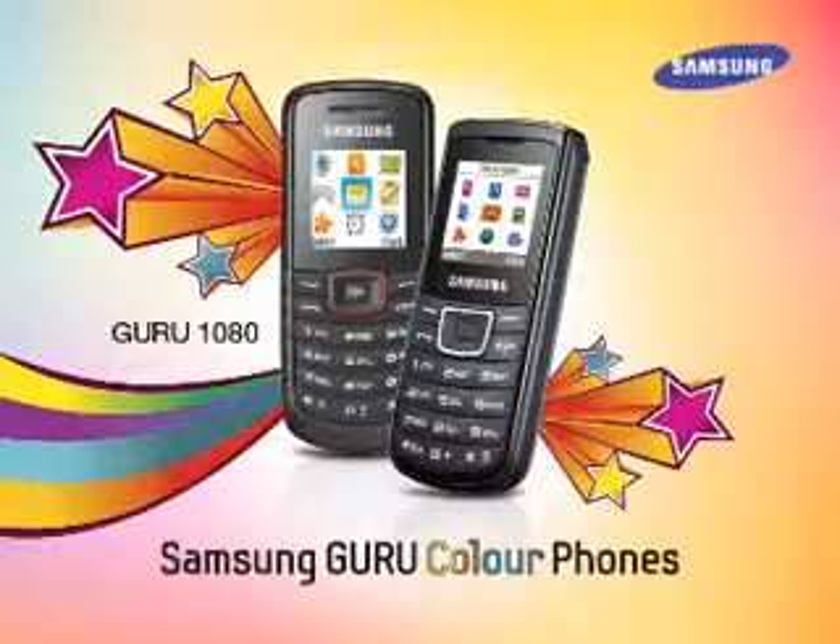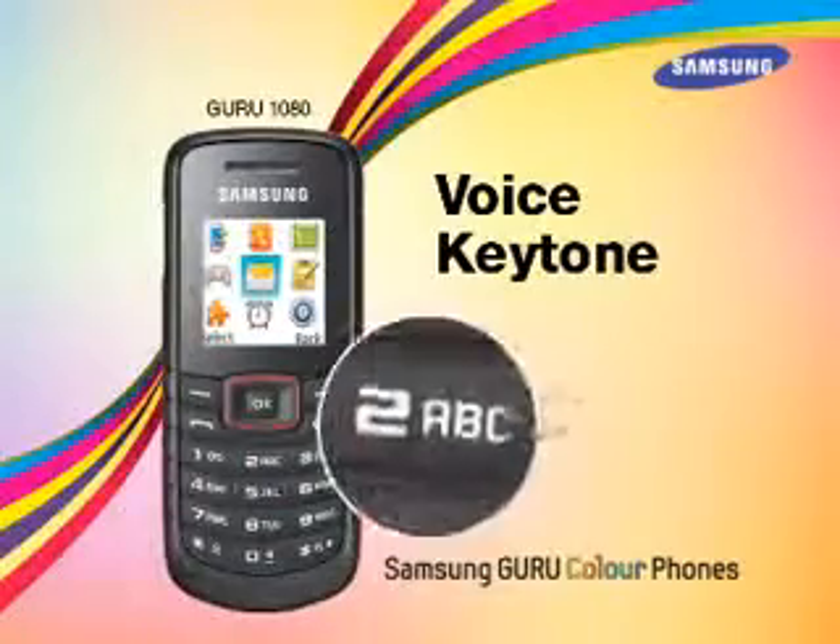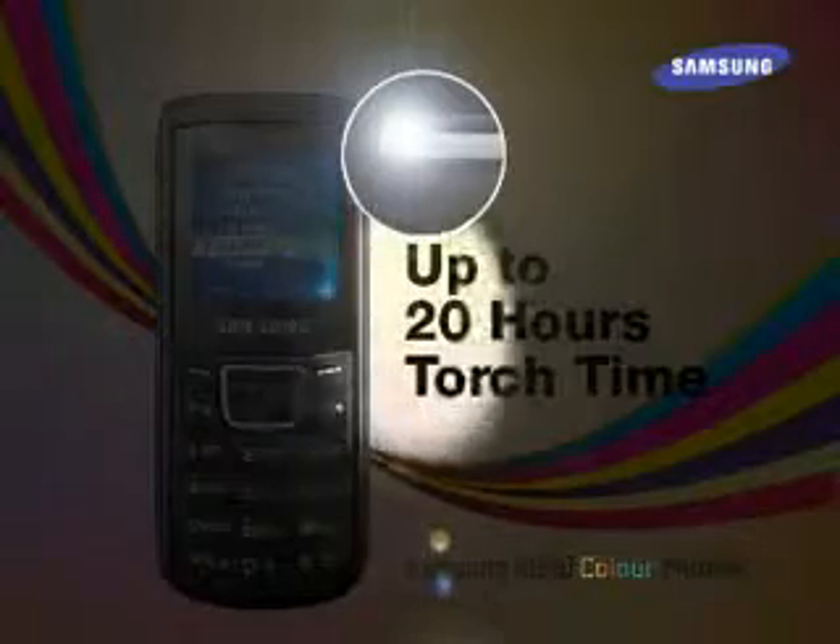As you have seen, Samsung Guru Color Phones offer user-friendly and exciting features. Plus, these phones come in stylish color combinations, which makes them a joy to own and use.